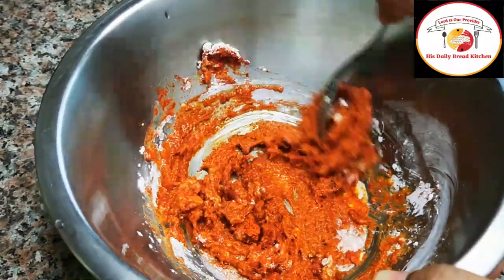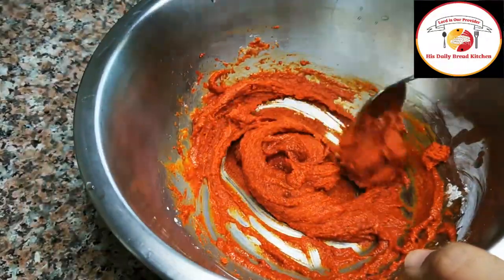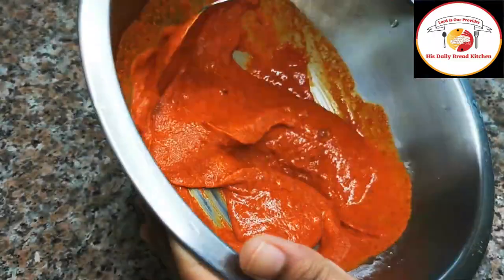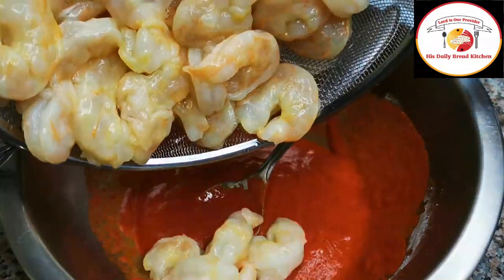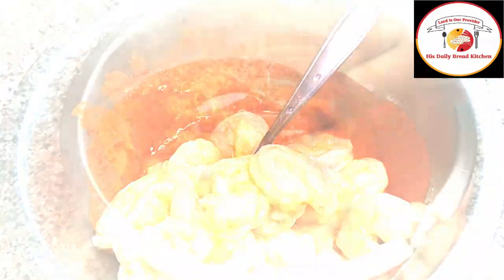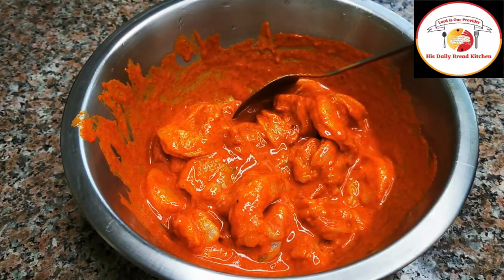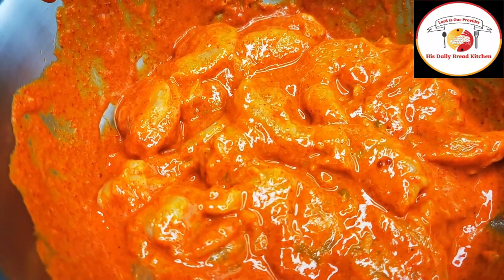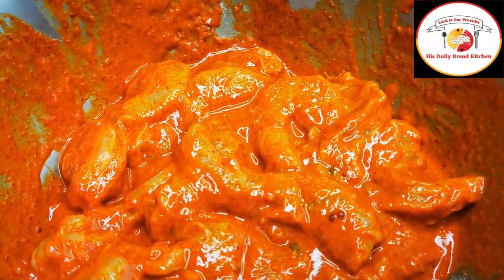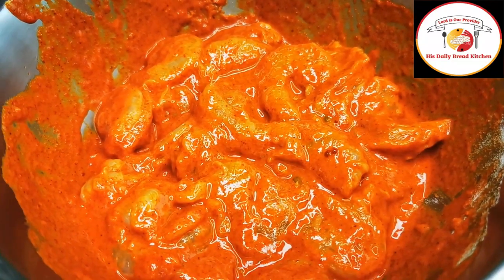Here I'm using almost half a kg of prawns which are already cleaned well. The marination masala is ready. Add the prawns and make sure they are coated completely. Mix very well. Keep it resting for 30 minutes.